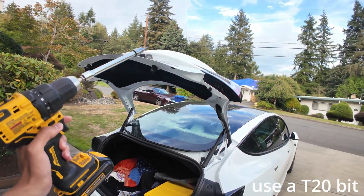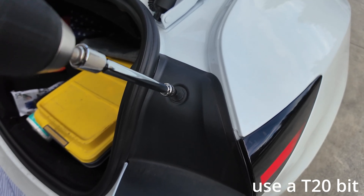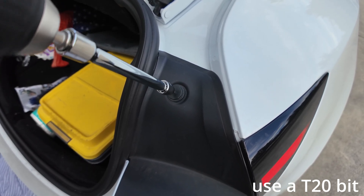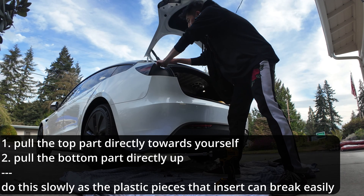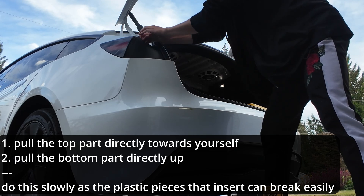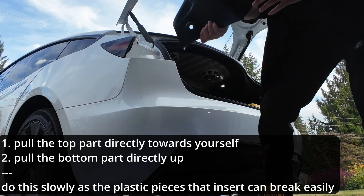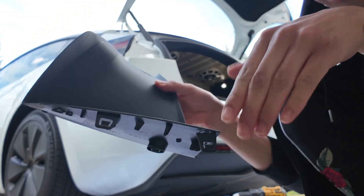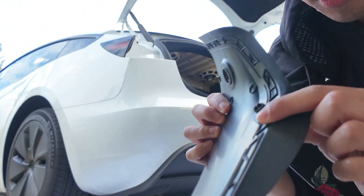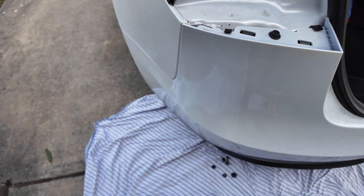First thing you're going to want to do: open up the trunk. Check these bolts out — they're holding in these plastic pieces and you're just going to want to undo them. This operation is for both sides. Once you get it unscrewed, use your fingers on the outer edge and kind of pry up. It's being held in three main places: two forks on the bottom that go into the car, and one up top. Pull those out — one, two, and three — and you get access to a bolt right here.